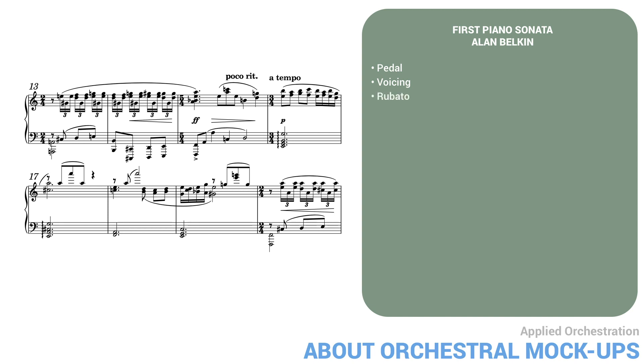Third, rubato. A good musician would feel the need to have the music breathe. These little micro-tempo changes help the music to speak, following the ebb and flow of each phrase.